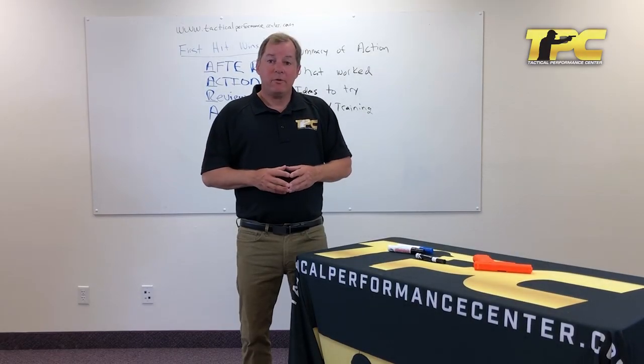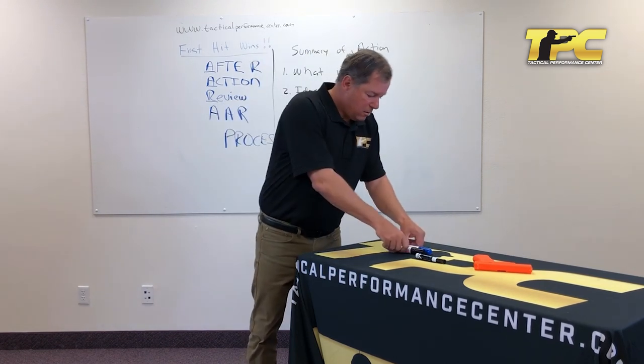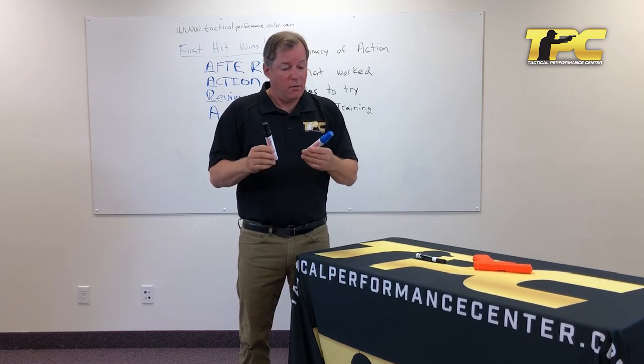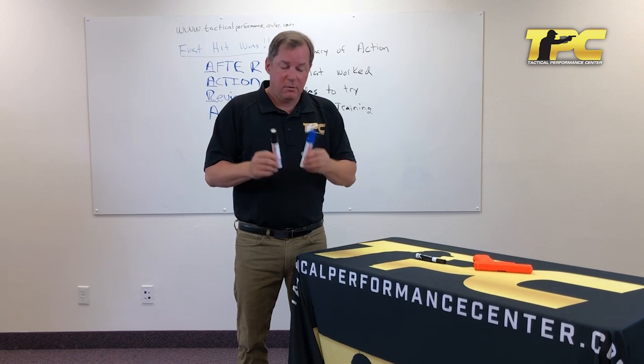I'm Ken Nelson with the Tactical Performance Center. Let's talk about how to get a little bit better every time you do something — the after action review. I've got big markers now because of an after action review I did, where I decided it was too hard for people to see my handwriting. After action review changes things in small ways that sometimes have big results.